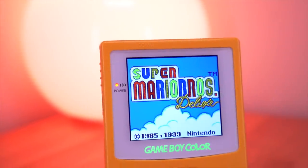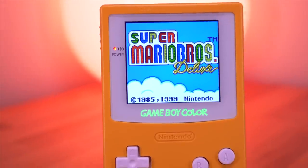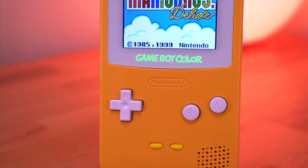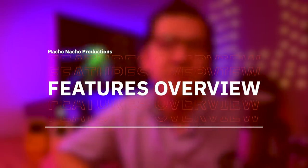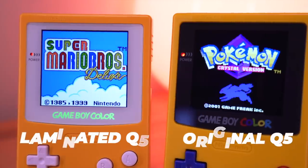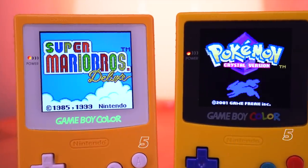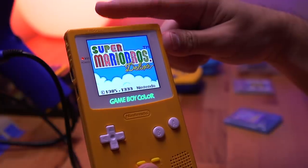I have to say, this is my absolute favorite IPS mod for the Game Boy Color. The pre-laminated screen and that awesome backlit logo really shine and make this an incredible package. Just like the original Q5 IPS kit, you get a 25% larger screen that looks and works just as amazingly as its predecessor.